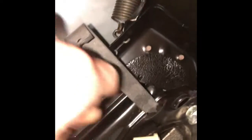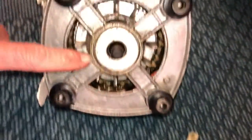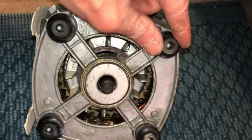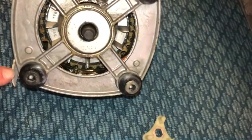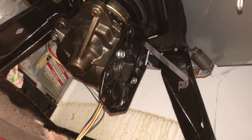Now we're ready to install the new one. The washing machine motor has one side with a long shaft and one with a short shaft — the short side is the one we want to use. These little rubber pieces are supposed to be attached to the motor. You may find that one or two are still attached to that black plate; if so, just pull them off the plate and put them back on the motor — easy to do.